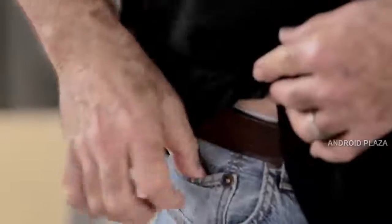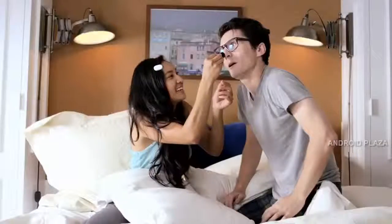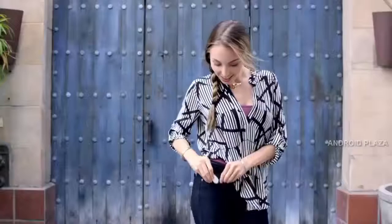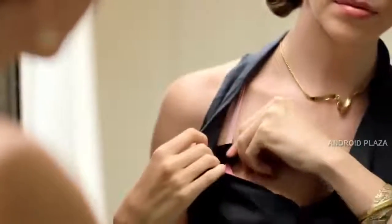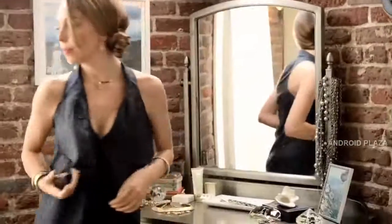It fits easily even in the smallest pocket. It also has a built-in clip, so you can attach it anywhere — for example, to your shirt collar, waistband, or bra strap. And Ditto is discreet. You can wear it under your clothes, so you're still free to wear your favorite watch or jewelry.